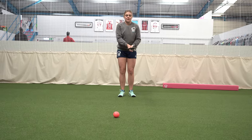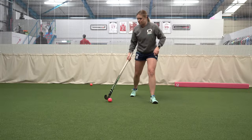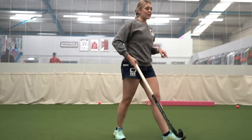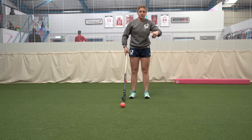Once you get used to being static, lunging in and making contact, you can progress to rolling the ball, getting your footwork ready, then ripping round. However, if you are running at full speed, make sure you're not killing your momentum.